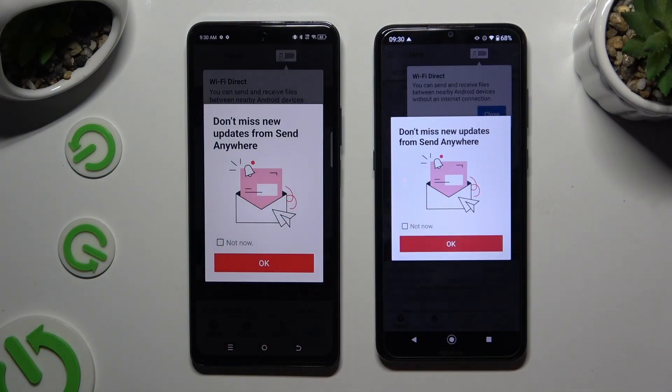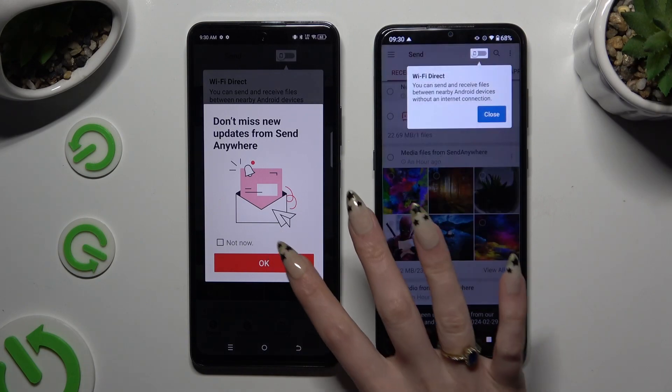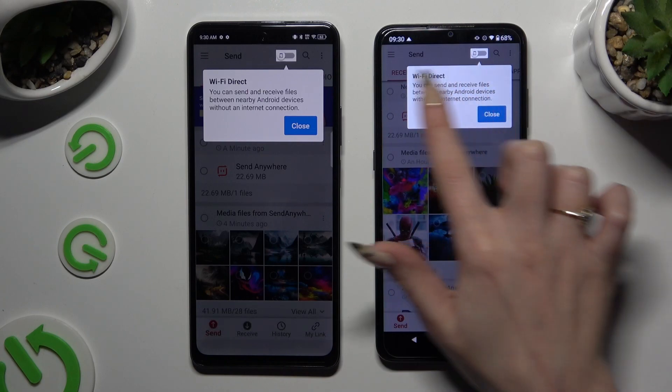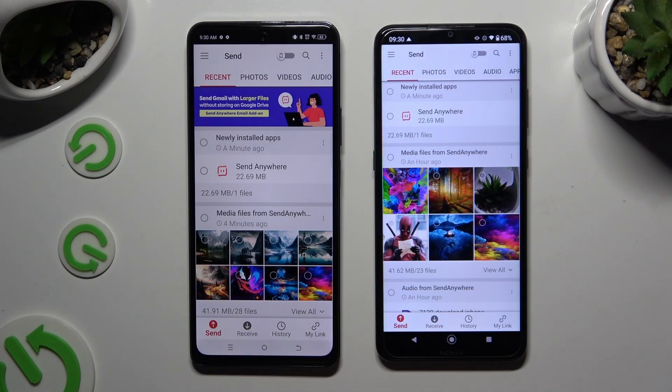In the window about new updates you can select Not Now and close it right away by hitting OK. Now click on Close in the white pop-up at the top and select Send at the bottom left corner of the TecnoSpark 20 Pro. Then select Receive right next to Send at the bottom of the Android.